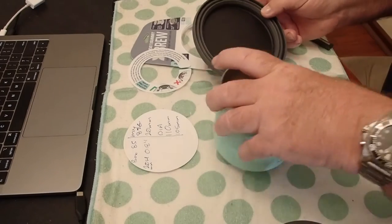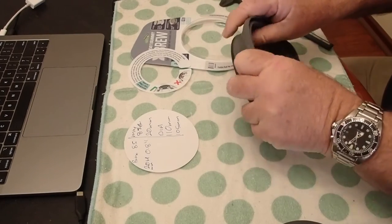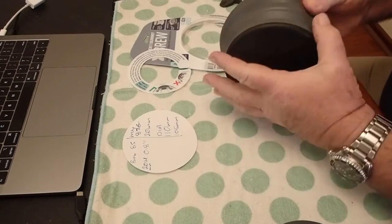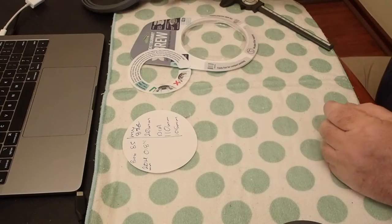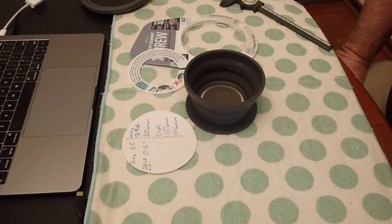Years ago I got one of their bowls — it's surprisingly durable, it really is. So this will be durable as well. Anyway, I've got a stealth camp tonight, so we'll be having a bit of filtered coffee and we'll see how it rolls.